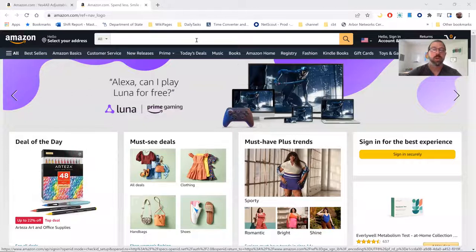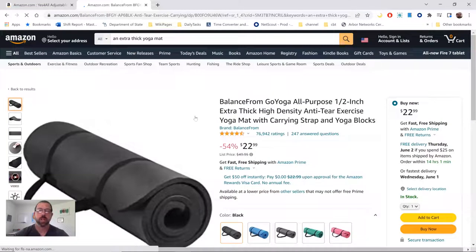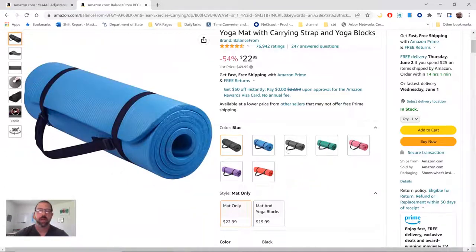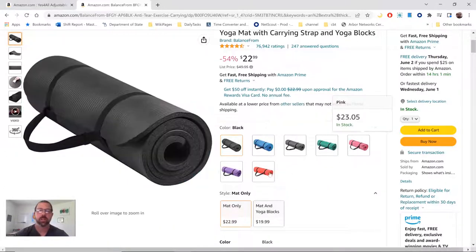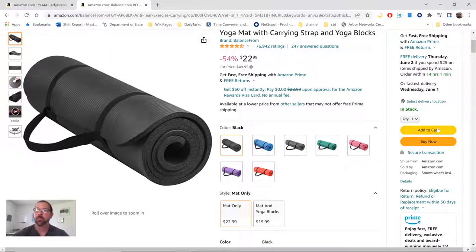Let's jump into the computer. The first thing you want to get — this is the one I would get — it's on sale and it's only 22 bucks. You've got a whole bunch of different colors, so you can go with whatever color you like.